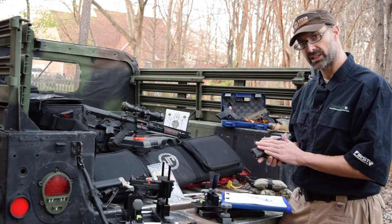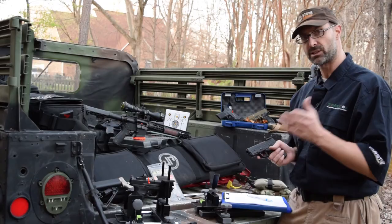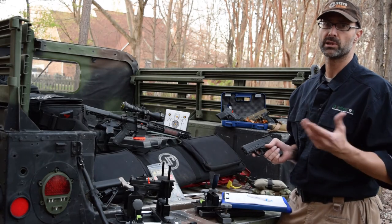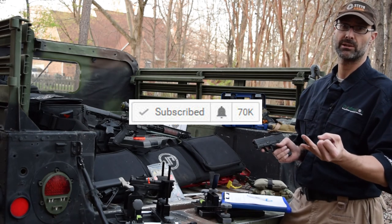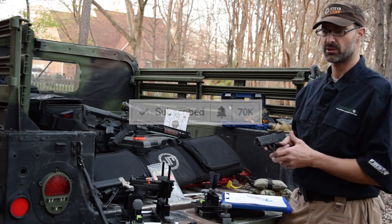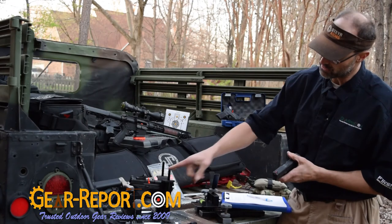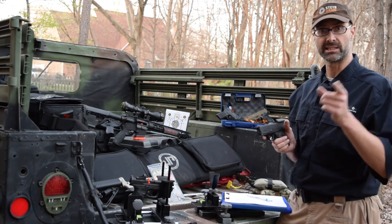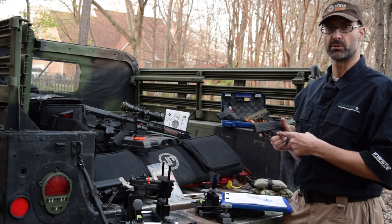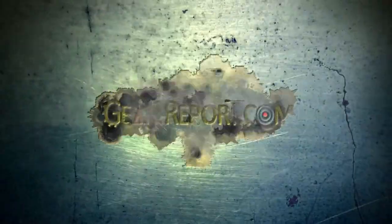Let me know if you have any questions about this. Here at Gear Report, we'd appreciate it if you'd like the video and subscribe to our channel on YouTube, find us on Facebook, and visit GearReport.com. Don't forget the links in the description where you can get more information from the manufacturer or find a place to buy it.